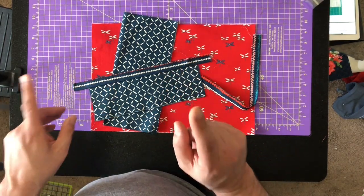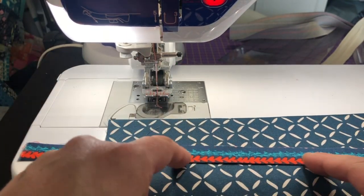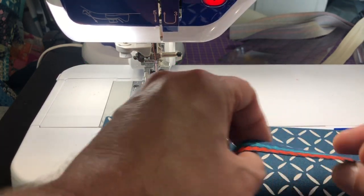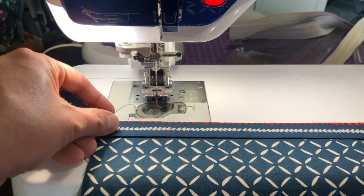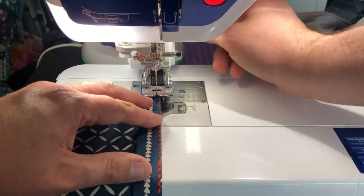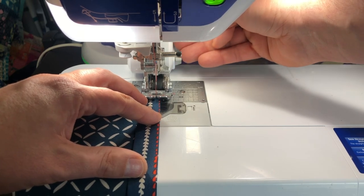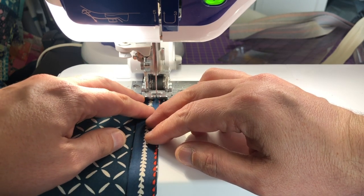Flip it over and then stitch again. If you've watched my binding videos you understand what I'm saying. If this is your first time: I have one of the pockets — the smaller one — and one piece of binding. I'm going to flip it to where this is the back, and then if you wanted to you could clip this in place, but it's short enough to stay in place. Then I estimate an eighth right here and stitch up this line.